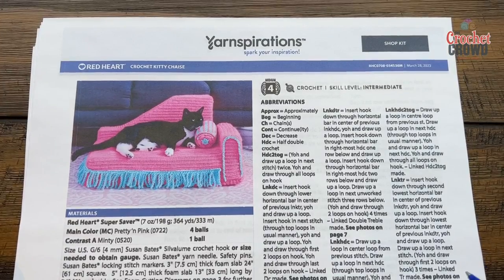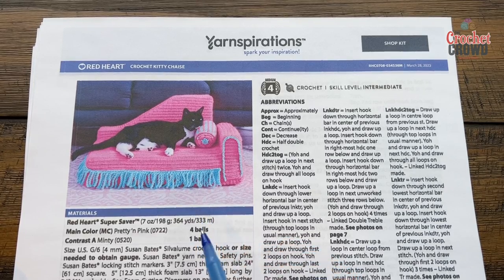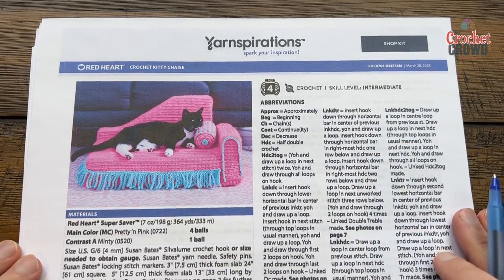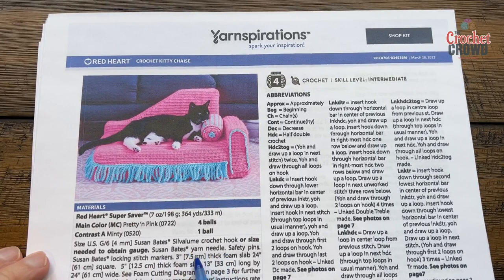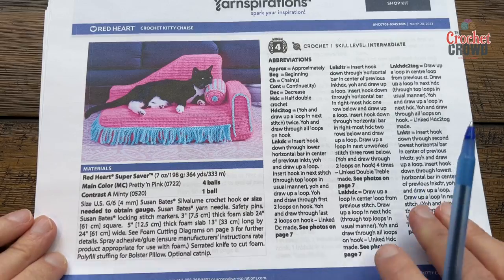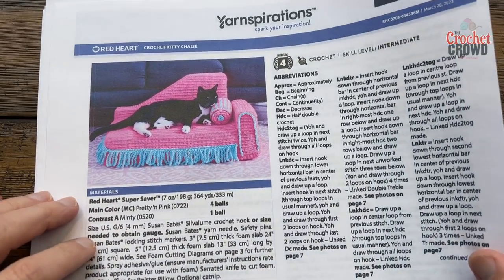Let's take a look at the pattern here. Pantoufles — the designer is actually calling this Meowie Antoinette, which is really kind of fun. You have all the abbreviations here and then all of the information regarding the foam and everything is available right in this section. This is one of those patterns where she has all the detail ready for you.